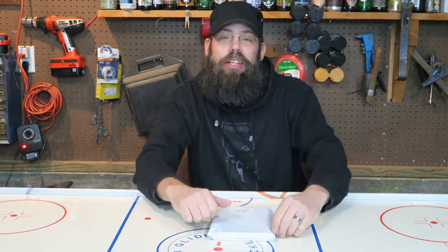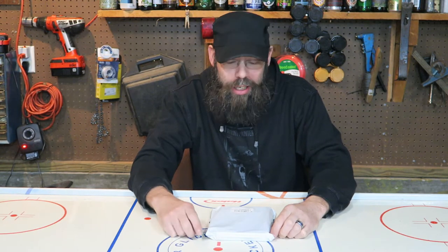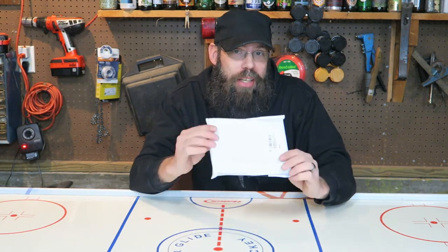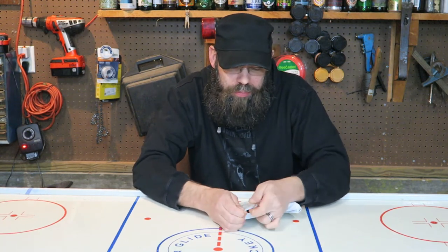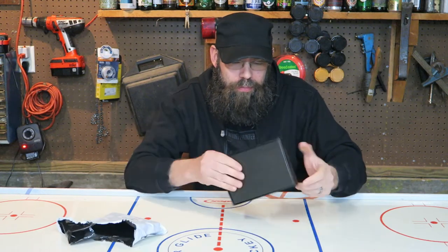Hello and welcome to Kwasi's Bell Tower with your host Kwasi. Today is another review day — what I got here in the mail is a dice bag, so let's open it up and take a look.